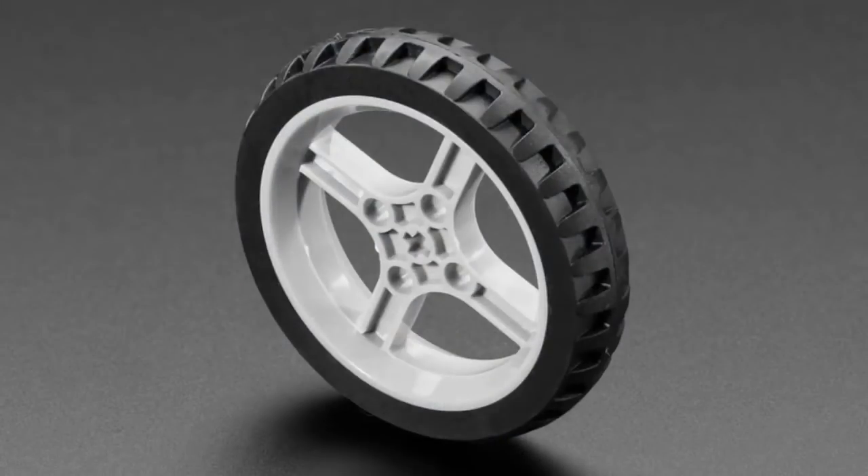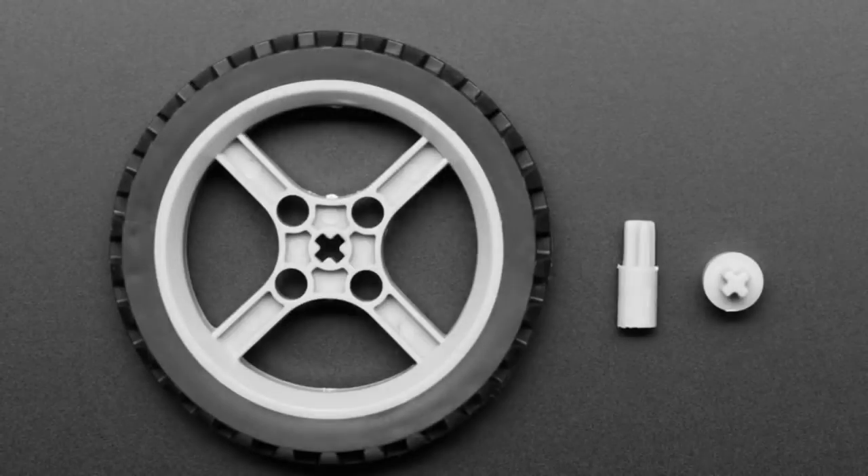And then the star of the show tonight, besides Yulidata, the community, and the open source groups that we all met with, is these wheels — Michael.